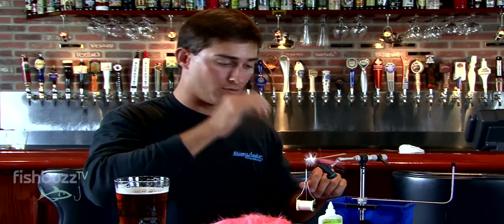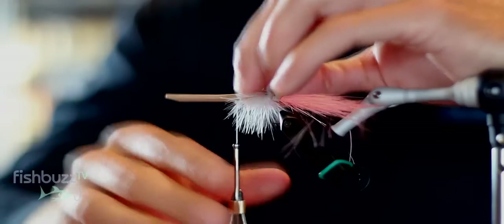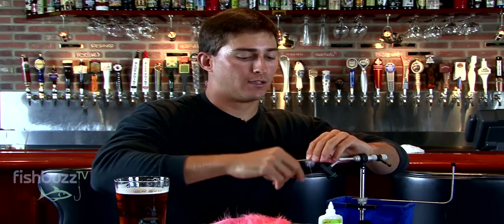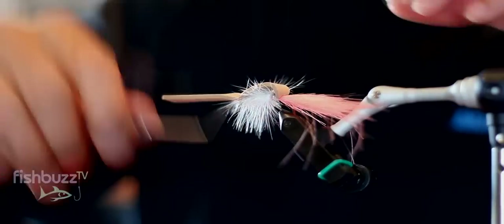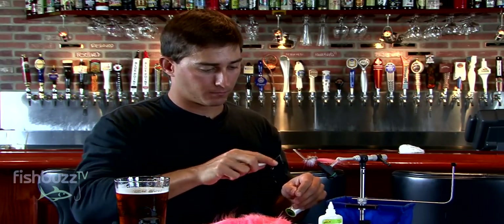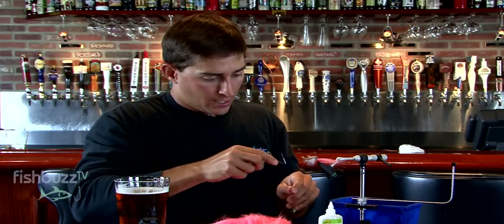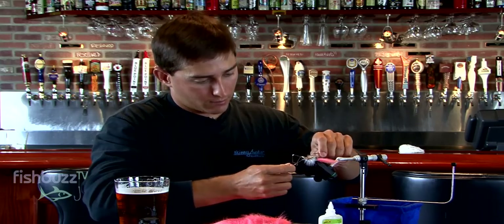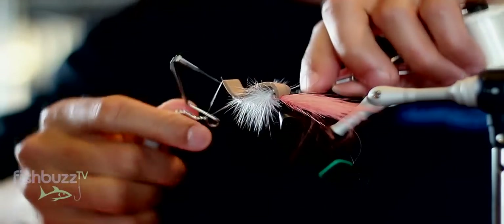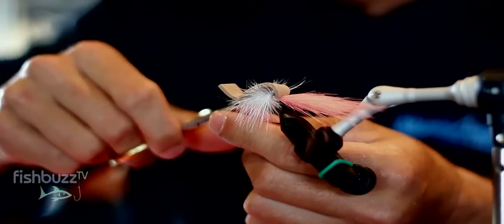Last step — we're going to push these hairs down a little bit so you have the foam folded over right at the eye of the hook. Just wrap loosely, one, two, and then lock down the foam. We're going to whip finish right here, or you can move it back to the eye of the hook. I also like to just trim the head down a little bit. Then whip finish — three or four times, it doesn't matter — just lock it in. Snip the excess.